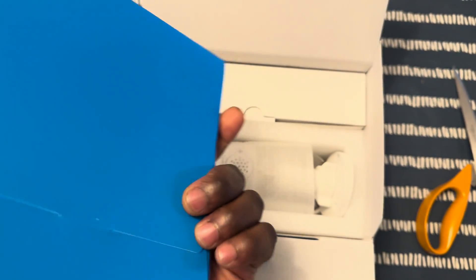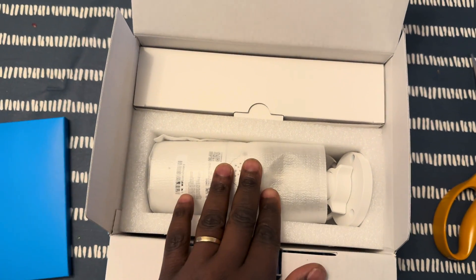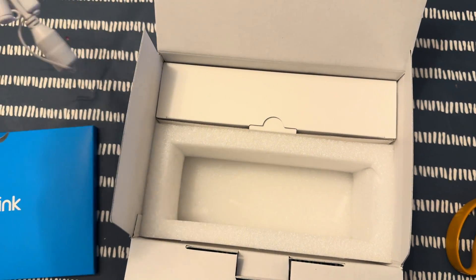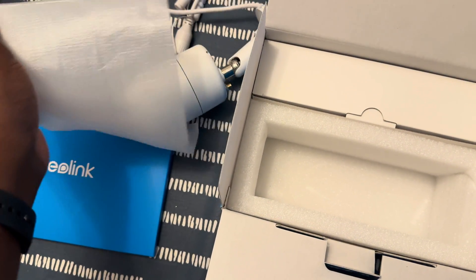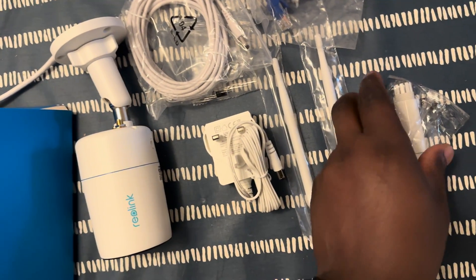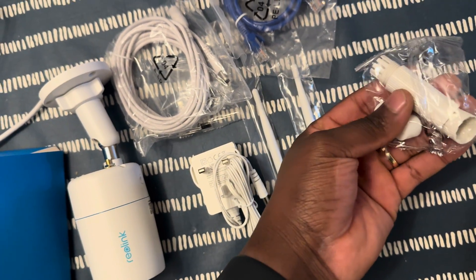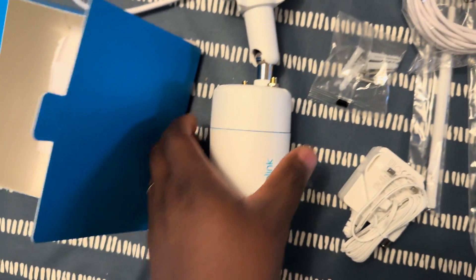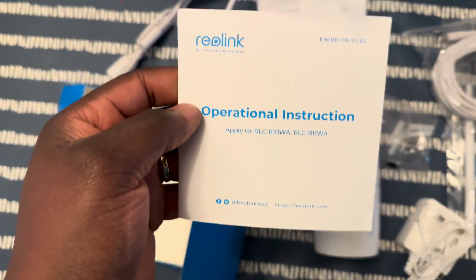Okay, so here are the leaflets, the camera, and the cables. It's a Wi-Fi 6 camera — Wi-Fi 6. This is what you get in the box: a waterproofing sleeve, one-meter cable, two antennas, power adapter, extension cord, mounting screws, the camera, some paper leaflets, mounting templates, and an operations instruction manual.